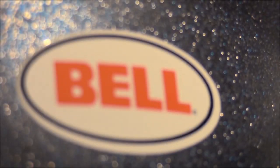I'm Matt with Chaparral Motorsports with a quick review on the Bell Custom 500 helmet. Let's check it out.